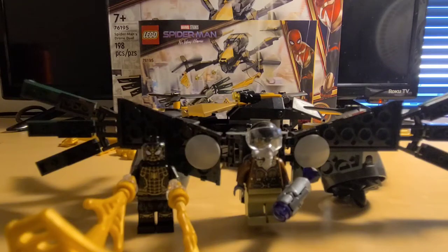What's up guys, this is ShotGum and today I'm taking another look at the Lego Spider-Man No Way Home Spider-Man's Drone Duel, set 76195, which has 198 pieces with two minifigures.